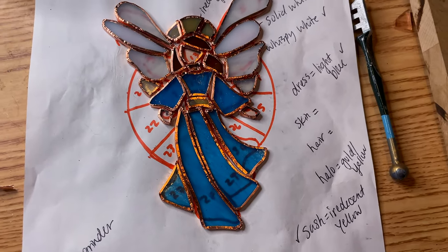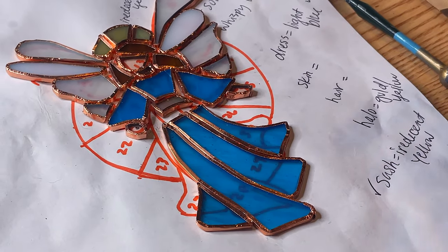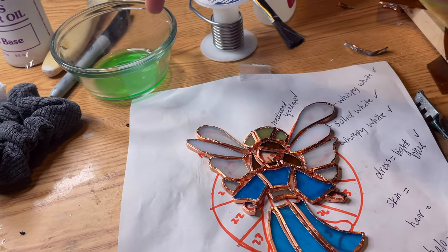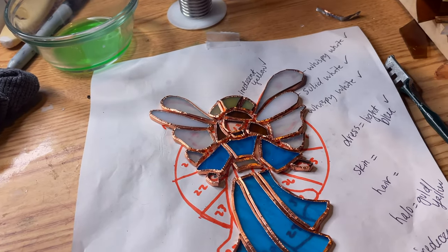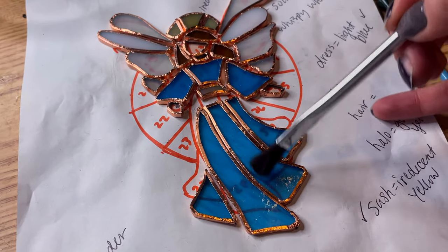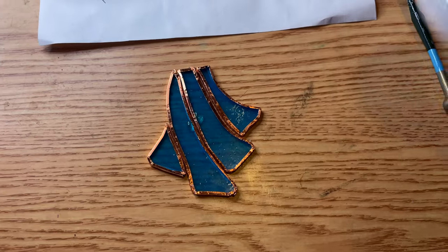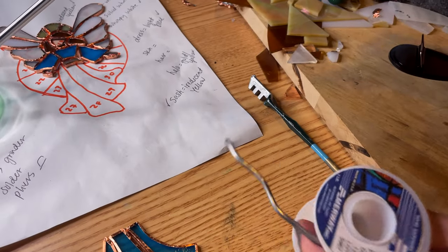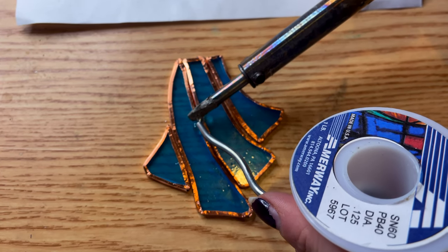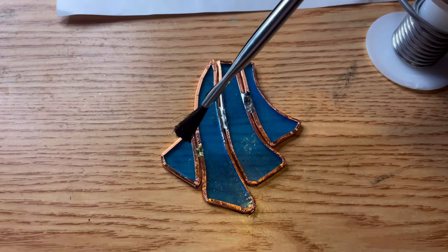Going to tack everything together so it all stays put for soldering. You're going to dip the brush in the flux — this is what activates the solder and helps it stick the most. To tack it, you're just going to do a connection here, connection here and here, here and here. We'll just do a tack here for now, and then you're just going to hold the iron over it.